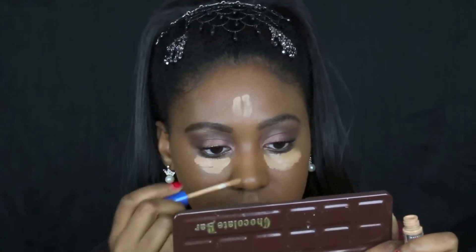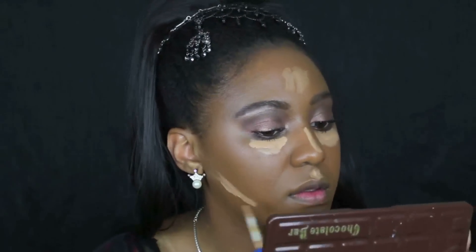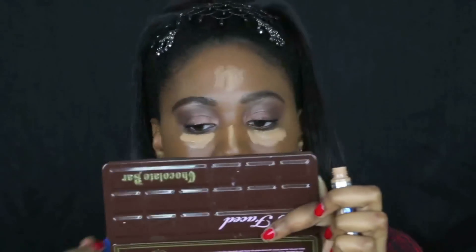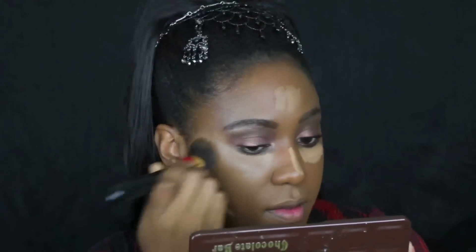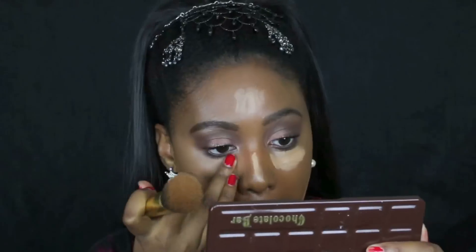I'm moving on to my highlight and contour routine, applying highlight where you typically would — under the eyes, middle of the forehead, bridge of the nose, top of the lip, and the middle of the chin, as well as underneath where the contour will go. I'll blend this out and then show you how I achieve a very similar contour and illuminated highlight as she did in her video.